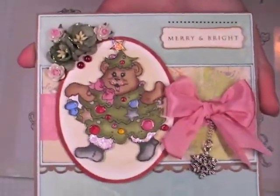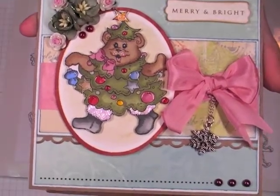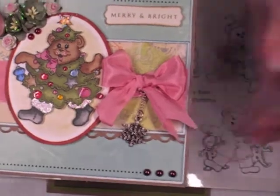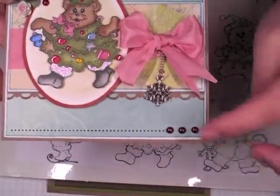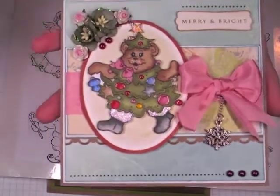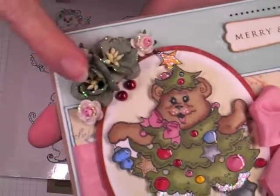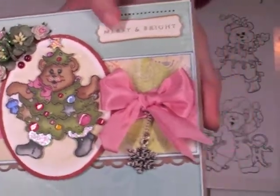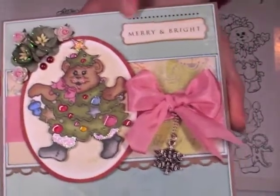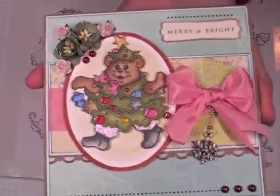The paper collection I used is the new Bow Bunny — the blue one with the reindeer, I can't remember the name of it. And then this is some silk ribbon from Wild Orchid Crafts, a charm from Wild Orchid Crafts, halfback pearls as well as the flowers — all from Wild Orchid Crafts. And I added some stickles to the flowers just to bling them up a little bit. These dots are rub-ons.